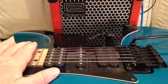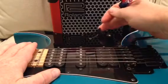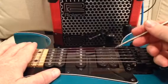Hey Guitar Geeks, Guitar Guts back. How do you know which coil is active on a pickup when you select it on the pickup selector switch? There's an easy way to tell and I'll show you how to do it.